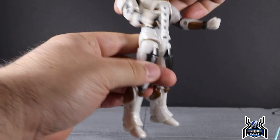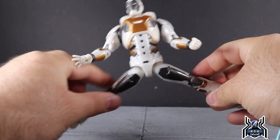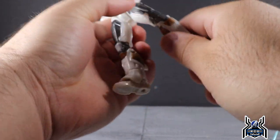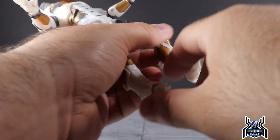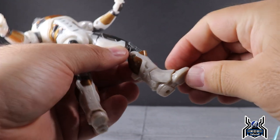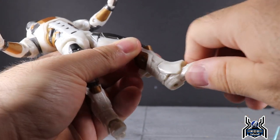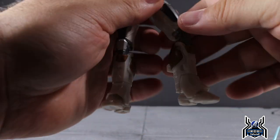There's a waist swivel on this figure. The legs go out to a decent split, he can kick forward fairly high and goes back a little bit as well. There's an upper thigh cut and a double-jointed knee that works quite well. There is no boot swivel, but there is a hinged ankle — though the lower leg piece is sculpted in a way that really covers the foot, so you won't get a lot of hinge movement up or down. Ankle pivot is also hindered by the sculpt.